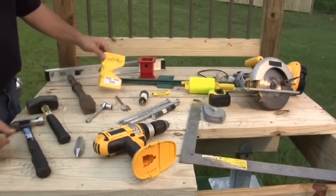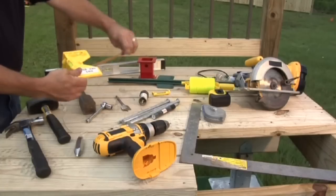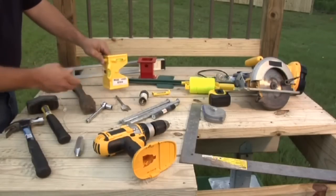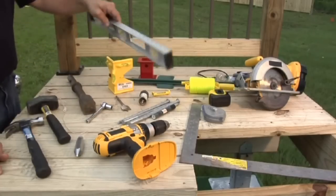Level. The most efficient level to use for driving OzPosts is a strap-on post level like this one. They are cost effective and work very well. Post levels are available at any hardware store. You can also use a small spirit level, but these are not as efficient.